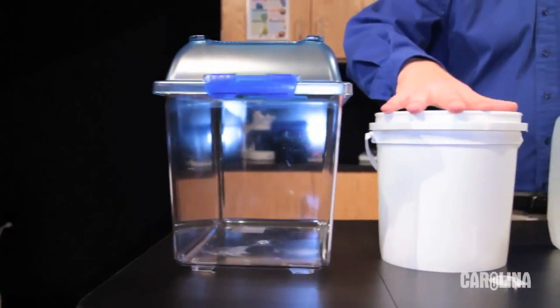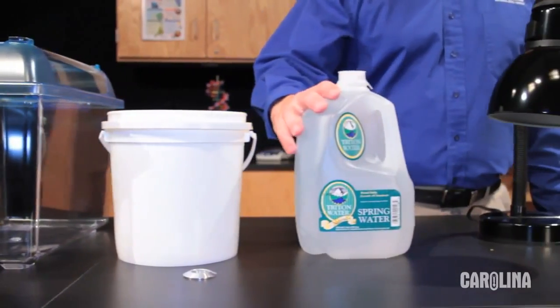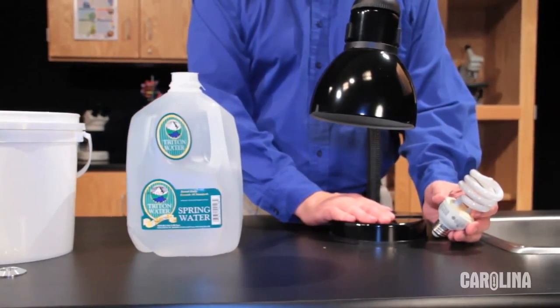You will need suitable containers and water — use conditioned tap water or spring water. In most cases you will need a lamp. Fluorescent and LED lamps work best because they don't give off a lot of heat.